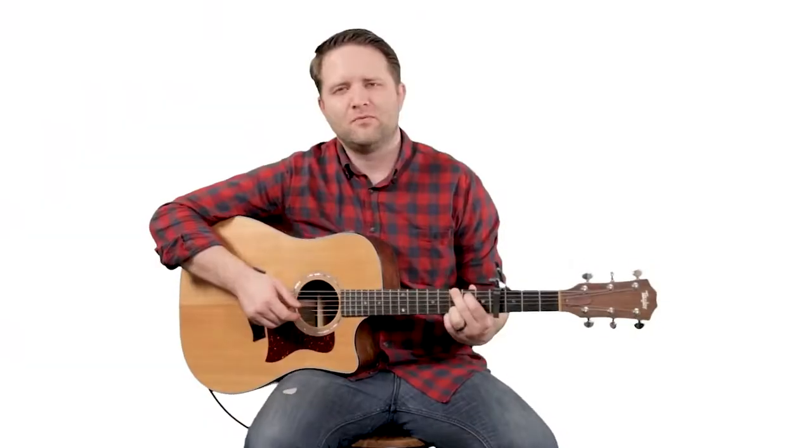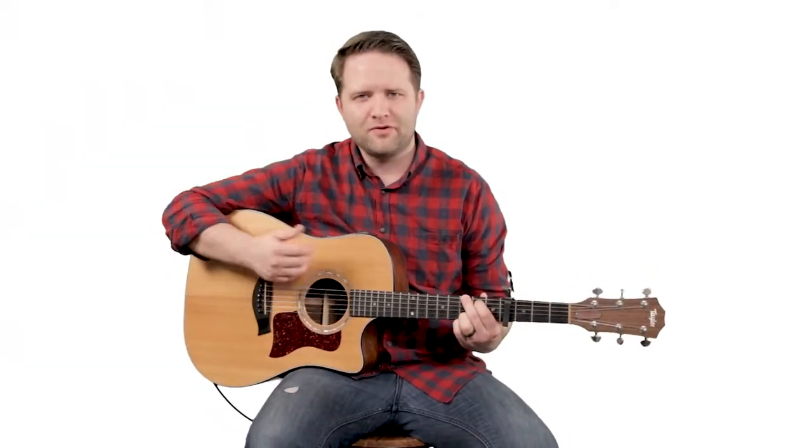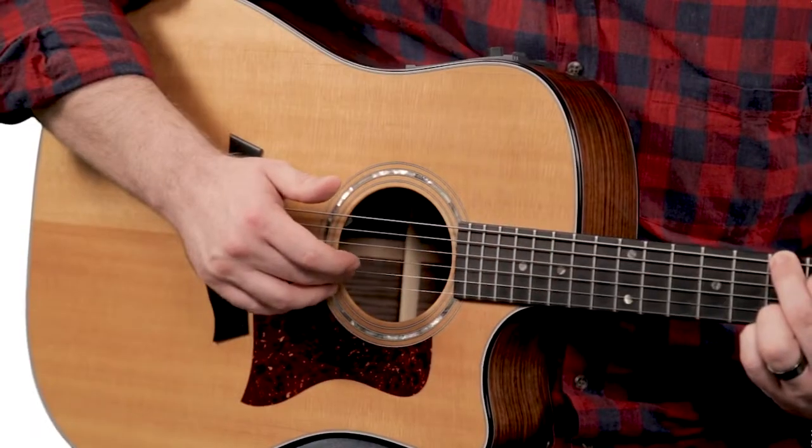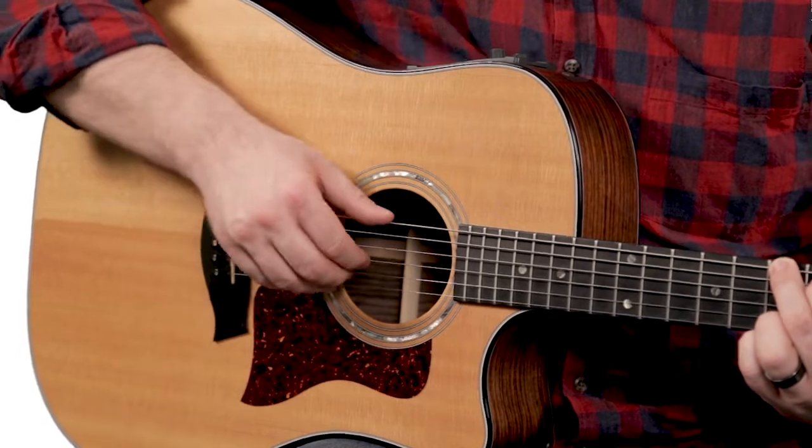Now you do throw in another note every few notes here. You're going to put your middle finger on the second string from the bottom, and you're just going to throw that in like this.